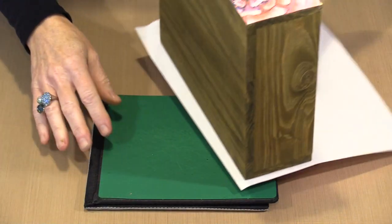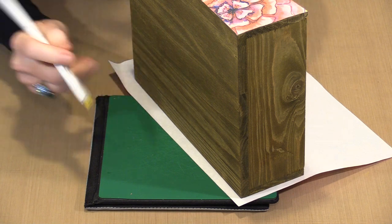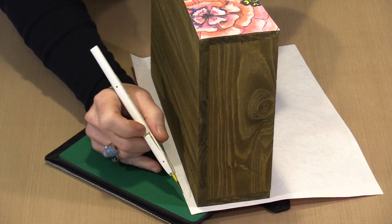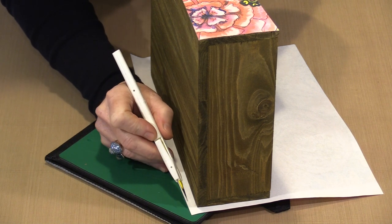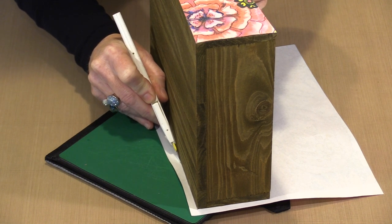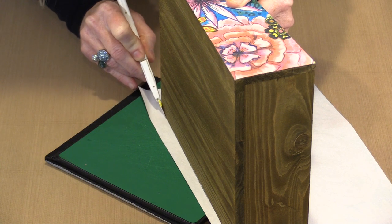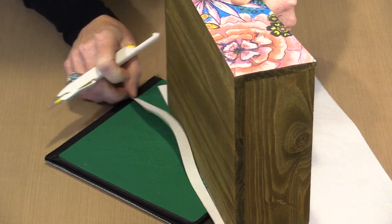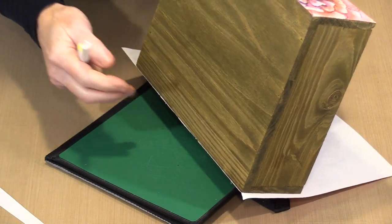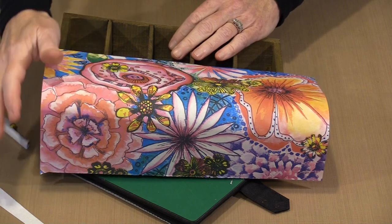I'm going to turn this so you can see it. I'll use the edge of the wood to guide the exacto knife blade. A sharp blade is important — if it's not sharp, you're liable to tear the paper. This is not thick paper so I don't need to press super deep. The side of my box is longer than this cutting mat, so I'll take it over to my larger mat and go around all four sides.